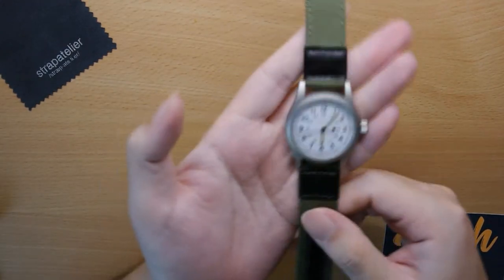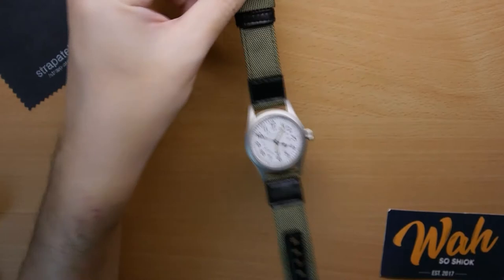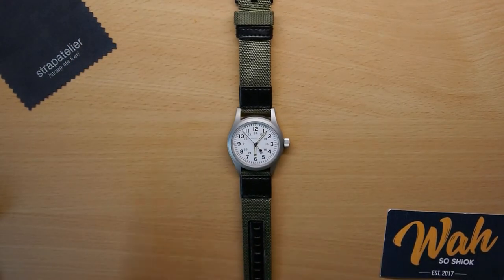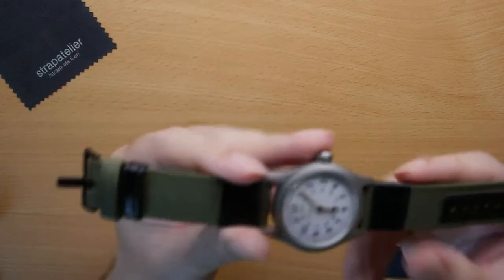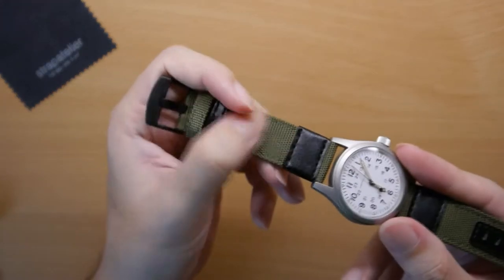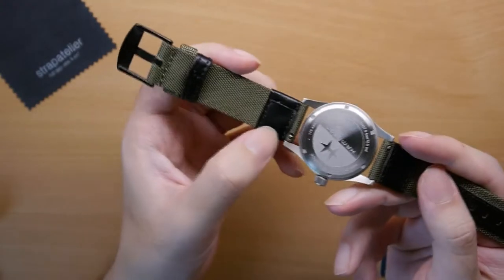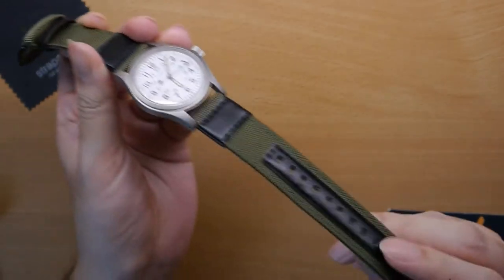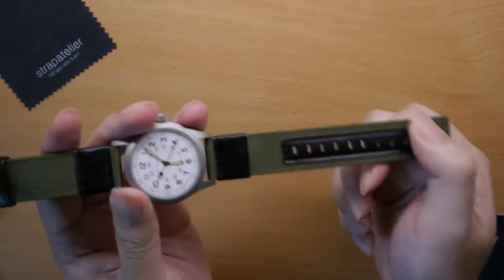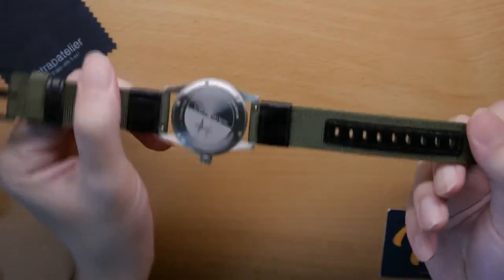Finally, the last strap they sent over is their nylon strap. They say it pairs best with a field or military watch, so I paired it with my Hamilton Khaki Field Mechanical. Quality-wise, it's good nylon — you can feel it's strong and resilient. It's definitely going to be one durable strap, and it comes with quick release strap loops. It reminds me of the nylon straps you see in the army — on your ILBV or helmet. Similar shade of green, similar nylon. In fact, I wouldn't be surprised if it's the exact same nylon used. That fully accentuates the military vibe this strap is going for.